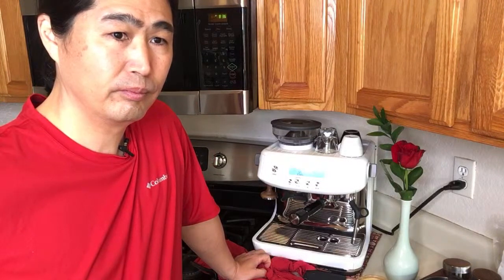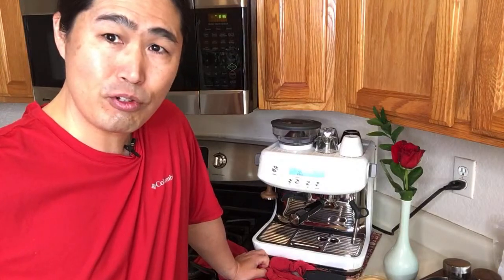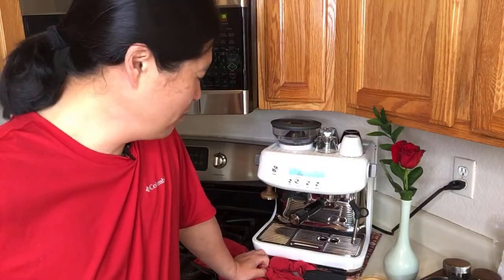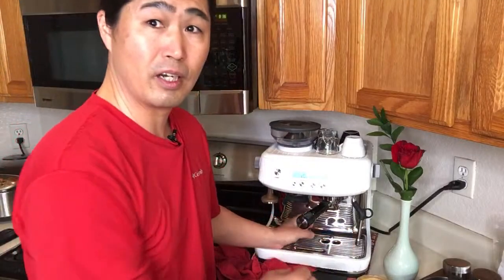Someone asks if it's possible to make cappuccinos for two people at the same time using a Breville machine. Yes, you can — but you'd have to use a single shot of espresso for each. You cannot do full-size cappuccinos for two at the same time.